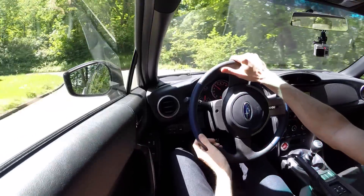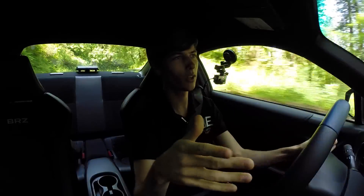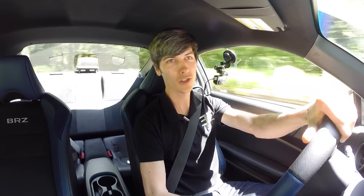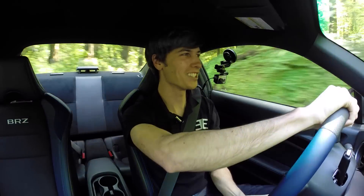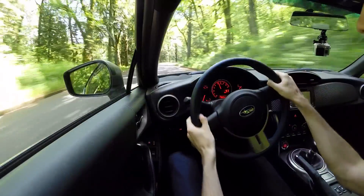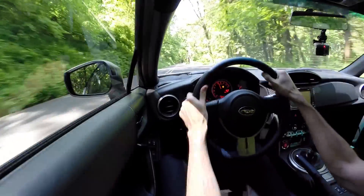Coming up to some corners — dropping into second — with the BSC in Sport mode, it allows for a little bit of slip from the rear tires. This thing is seriously fun in tight corners. This is what this car was made for — really small, low-speed corners. You can press the throttle down and get the rear to kick out a little bit in Sport mode, and you can't help but smile while doing it. Coming up on another corner — really low body roll even though this vehicle has the smallest anti-roll bars front and rear of any vehicle I've tested.